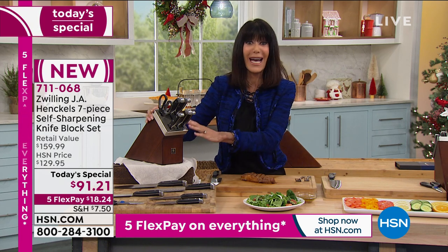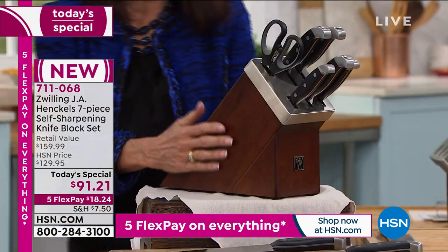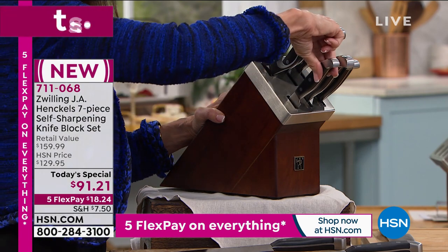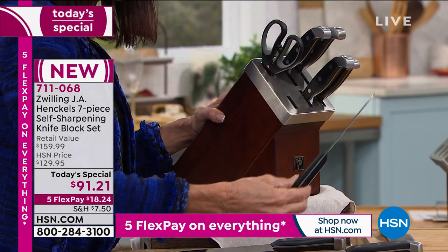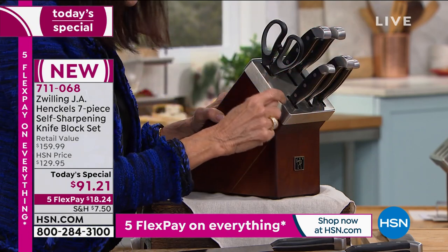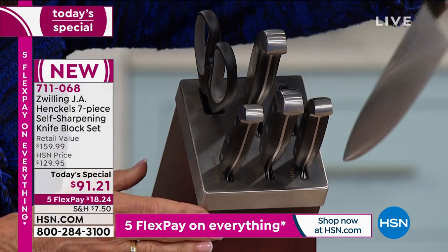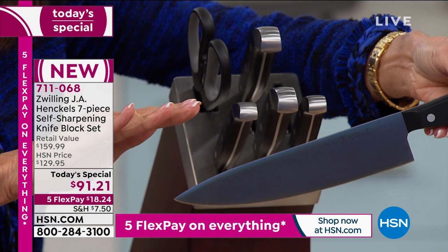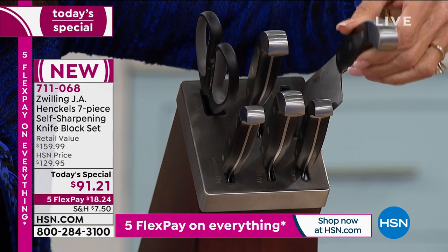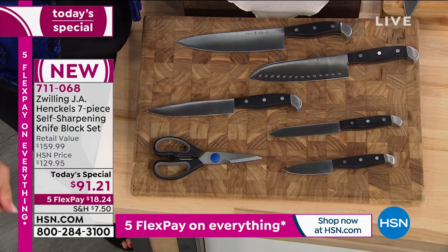You're getting the entire set in this beautiful ash butcher block, and the block sits right on top of your cabinet. But here's what's so cool — every time I pull a knife out and slide it right back into the block, I am sharpening the blade. This is the knife set that I've been waiting for my whole life, and by the way, it's the lowest price absolutely anywhere in the market.